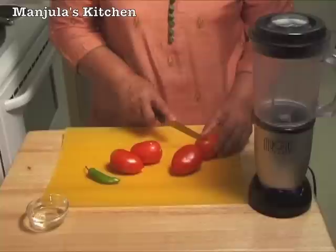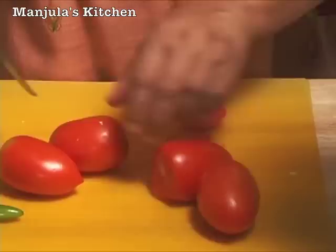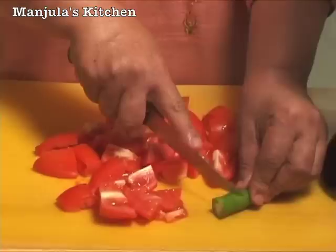For the gravy, first we are going to blend the tomatoes. So we are going to chop them in a few pieces so it's easier to blend. We will blend the green chilli also with it, so I will just cut them in a few pieces. Blend it for a minute till it becomes a puree.